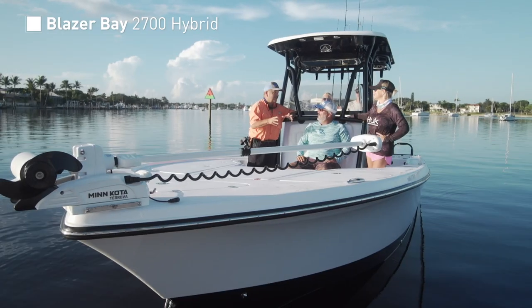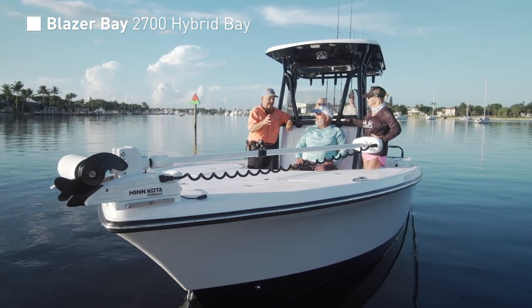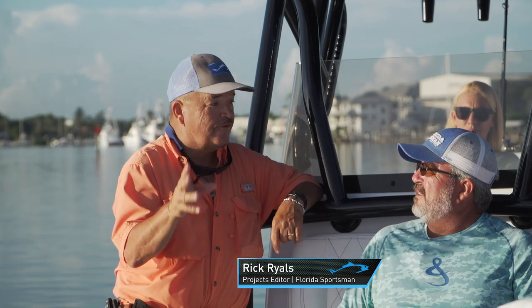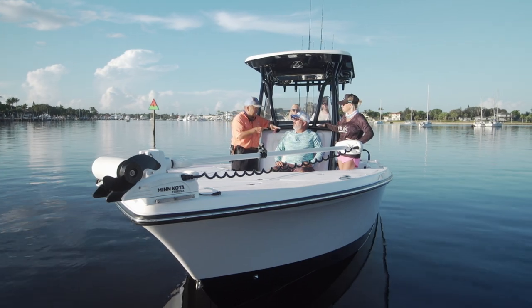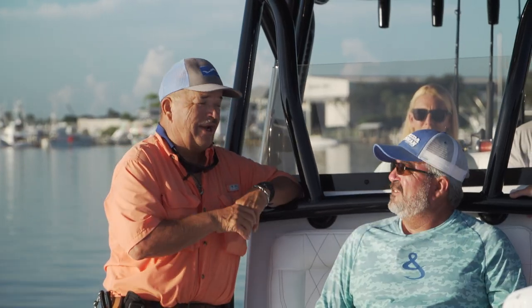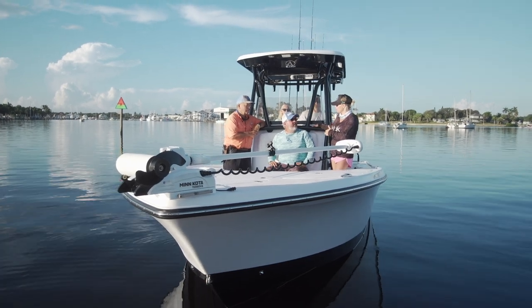We are on the Blazer Bay 2700 Hybrid Bay, a 27-foot bay boat. We've got seven people on here today with room for everybody to sit and drafting 15 inches of water. We can't wait to see what this boat's going to do.